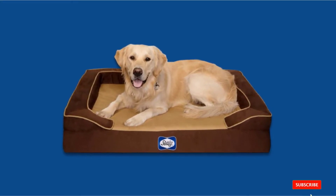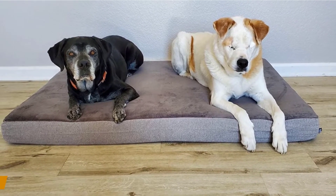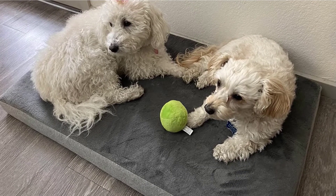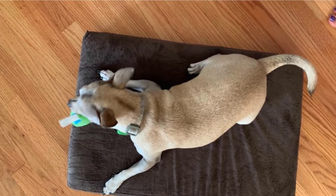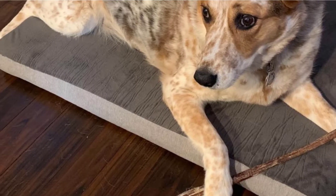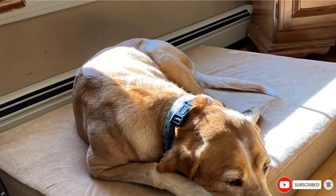The high-density foam within the Sealy bed ensures dogs will never feel the floor beneath their bodies. The number five position is held by BarkRock's Memory Foam Platform Dog Bed. High-density pressure-relieving foam is combined with temperature-regulating gel memory foam to provide optimal therapeutic support on a dog's joints. The ergonomic gel memory foam is great for all dogs, especially those with mobility issues and arthritis. This orthopedic plush memory foam bed comes in four sizes and four colors, has a removable machine-washable cover, and comes with an adorable squeaker toy as a gift. It also doesn't weigh a ton like many orthopedic dog beds.